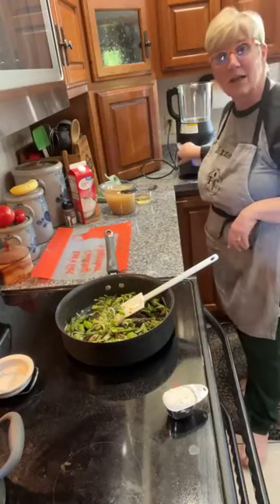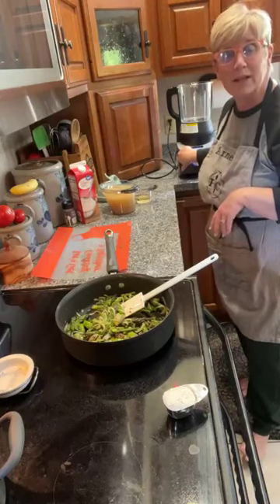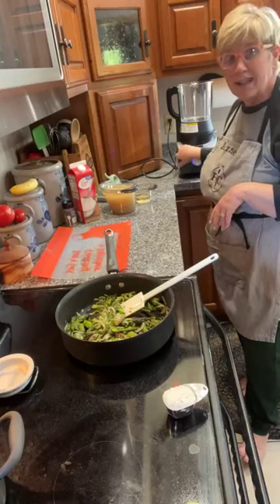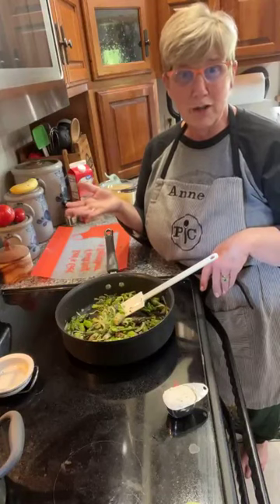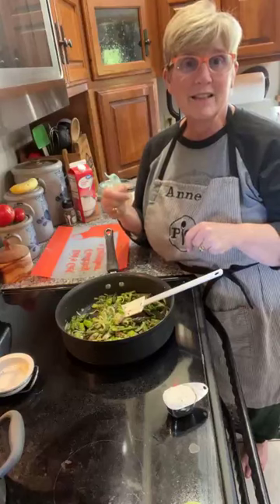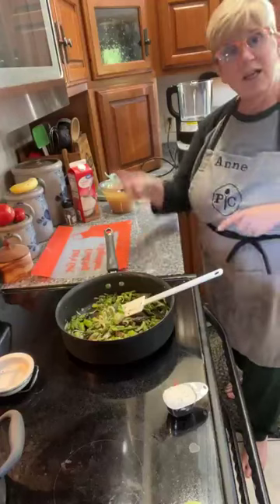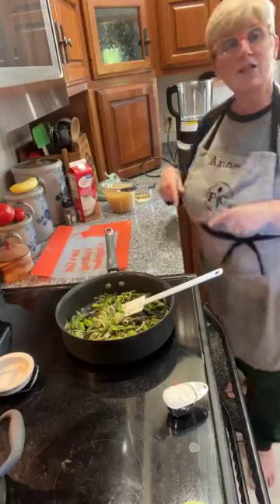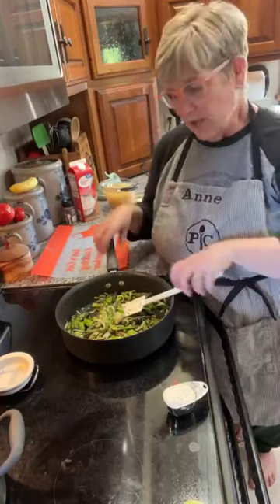On the cooking blender — you can use it like a regular blender for smoothies, milkshakes, or strawberry daiquiris, but this one you can also cook in. You can use it to grind nuts and make your own peanut butter from honey-roasted or regular roasted peanuts in about a minute. It also has a cleaning setting — when I'm done pureeing I'll add water and a couple drops of dish soap and run the heat wash cycle. It's like its own dishwasher!